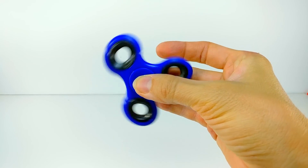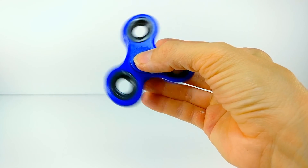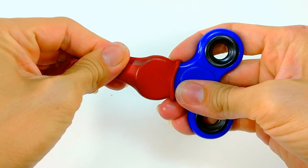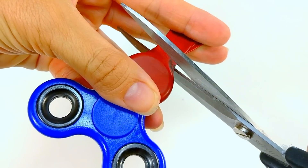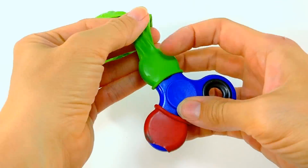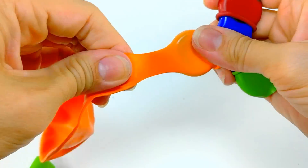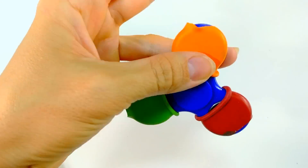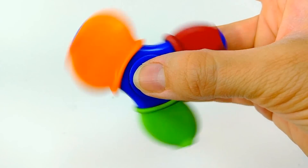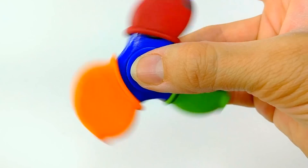The next balloon trick is turning your fidget spinner into a colorful fidget spinner. If you have a fidget spinner and want to see what happens when you put different colors on each end, just use balloons, snip them off, and attach them. Then spin it and see what colors you create. I definitely like the way it looks — it's quite different from the original fidget spinner format. Very neat!